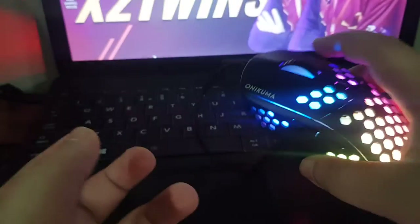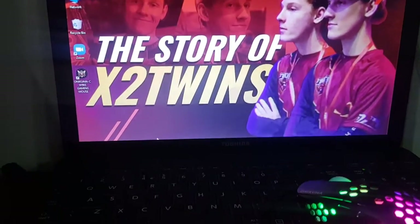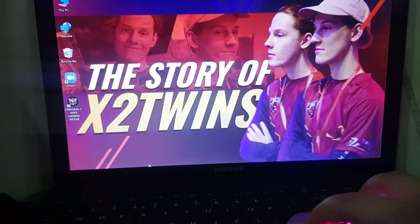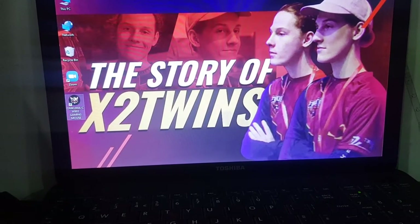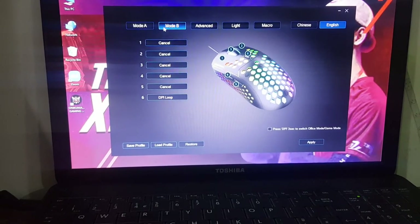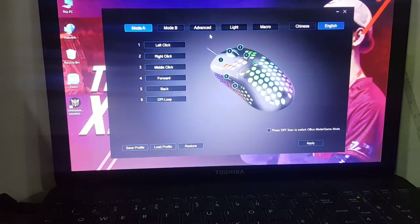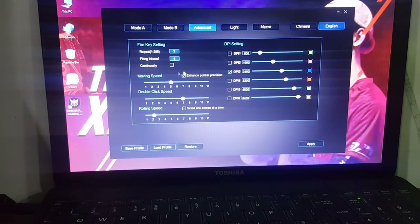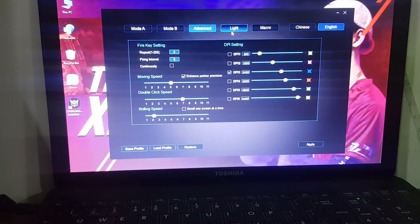I've got my laptop on and you can see the map. I'm gonna show you the mouse software — wow, this is every setting. If you go to Advanced, we can choose how much DPI, which color, the moving speed, the double click speed, and the rolling speed.